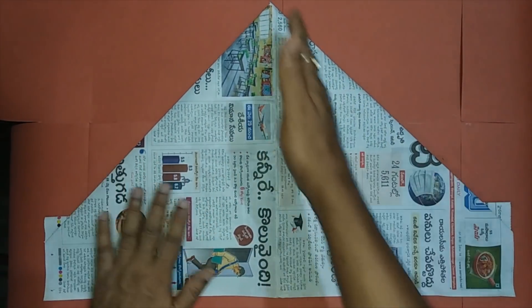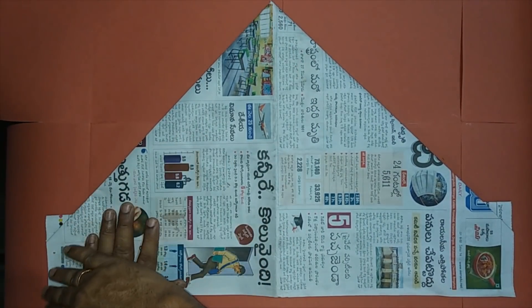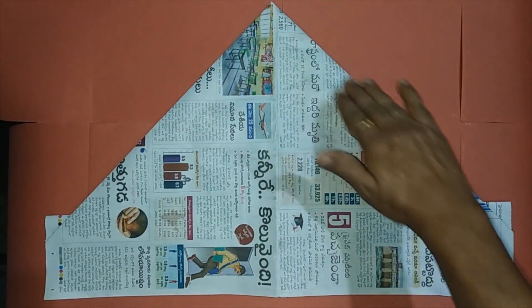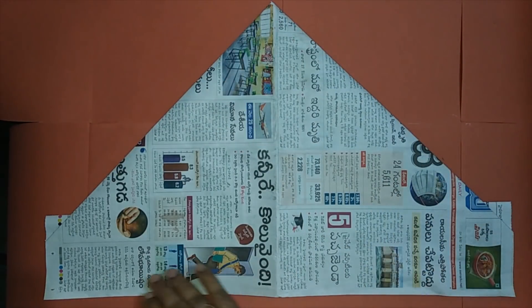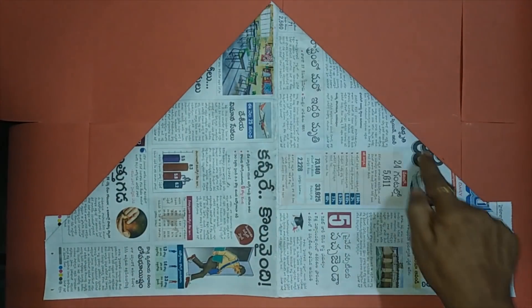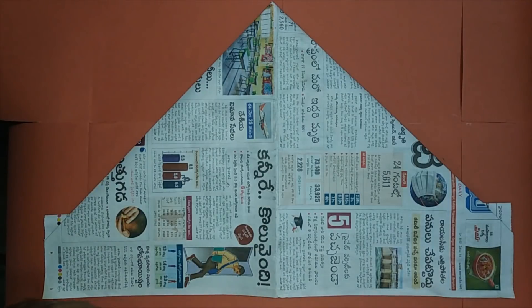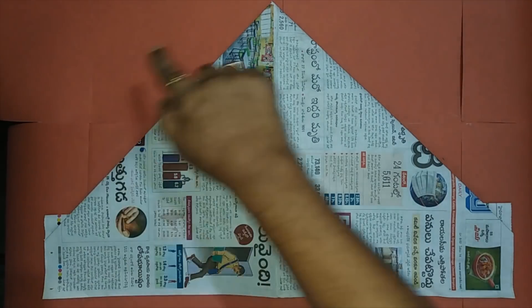Continuing, let's turn the paper to the back side. There's a center line. Let's see once again the overall shape and name it — counting the sides: one, two, three, four, five, six and seven. So it's a septagon. The overall shape is a septagon.